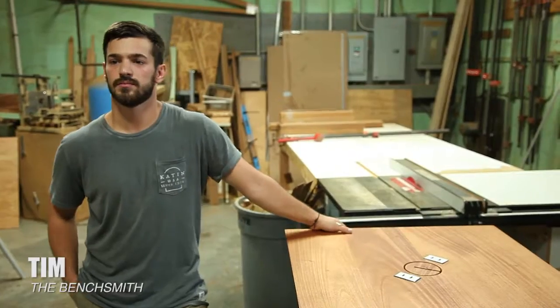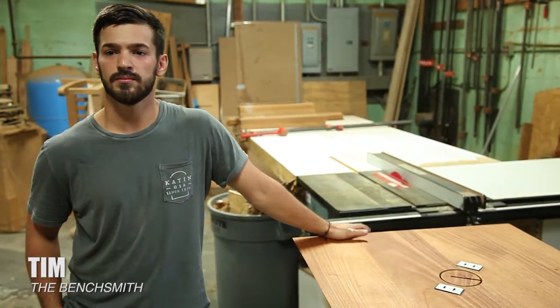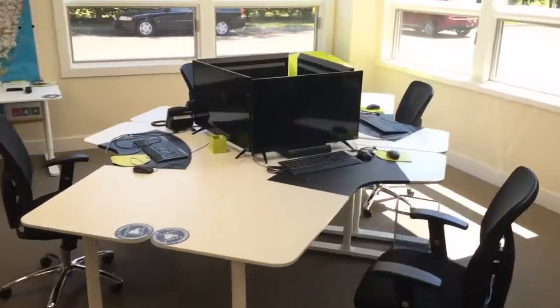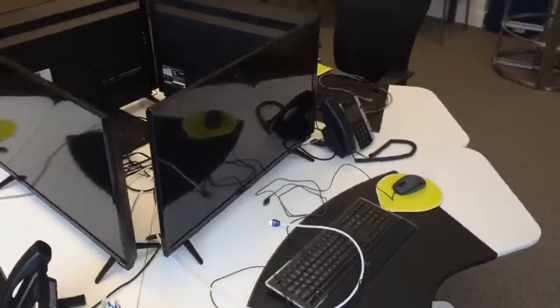I'm so excited. I'm at the Benchsmith to pick up a custom piece they made for me. They were doing some work in my office and did a custom desk, which came out amazing. I had a problem with some monitors and trying to figure out how we were going to install our laptops. And Tim Jr. said, hey, I have an idea for you. I'm here today to find out what he did for me — really excited to see what's going on.